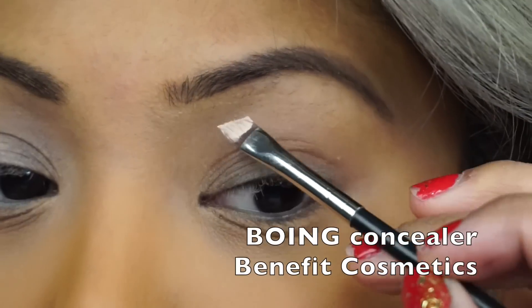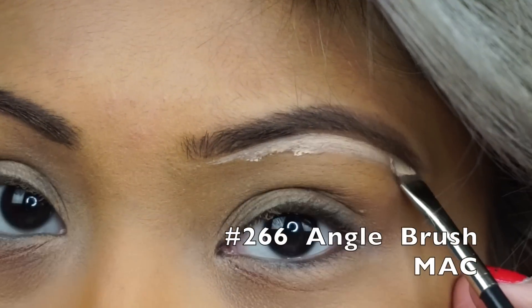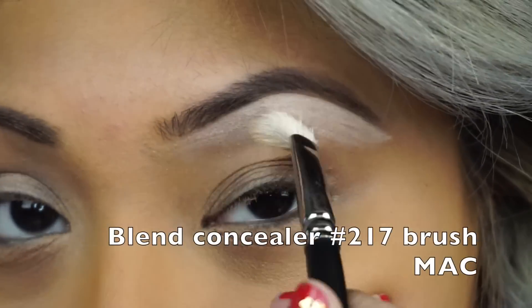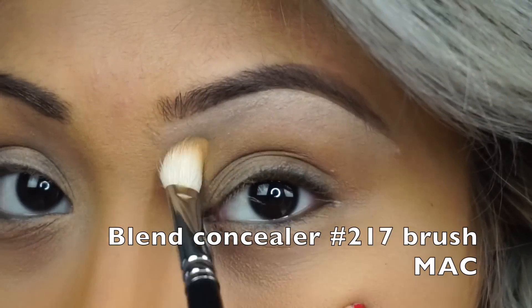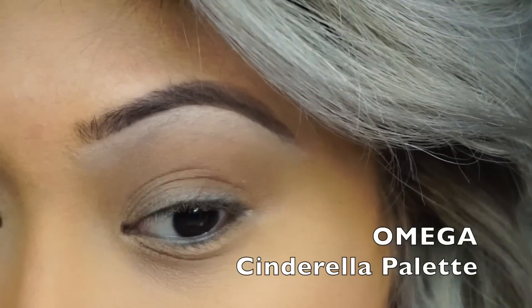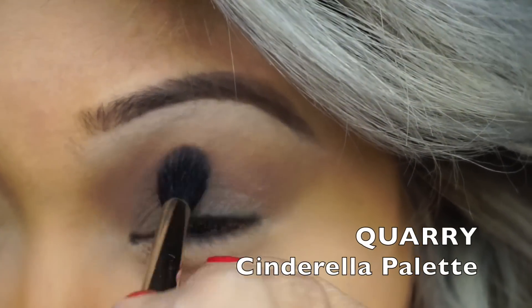So first I'm going to start by applying my concealer underneath my brow with my 266 brush. And then I'm going to blend the concealer down with my 217. After I've done that, I'm going to apply Omega, that's in the Cinderella palette, to my crease. And then Quarry, just to add some depth.